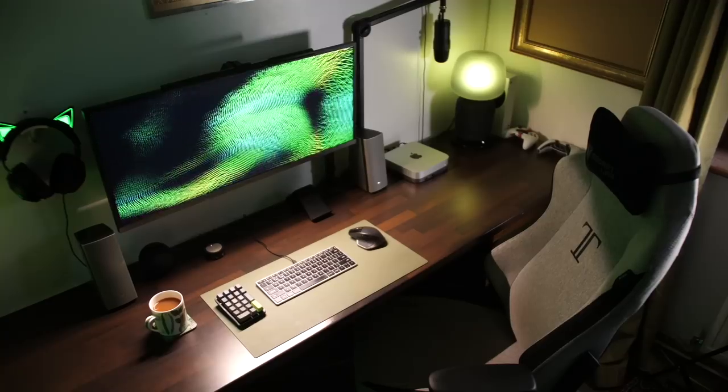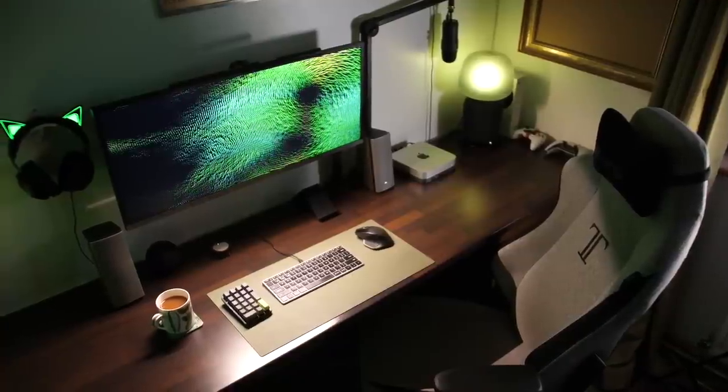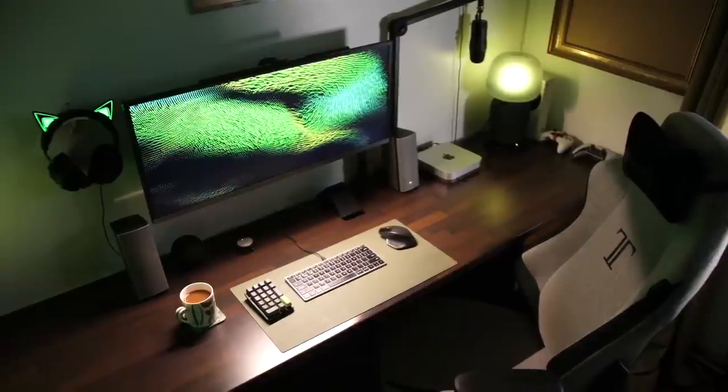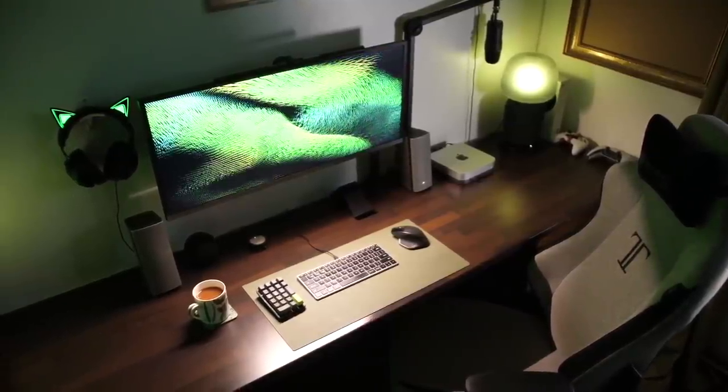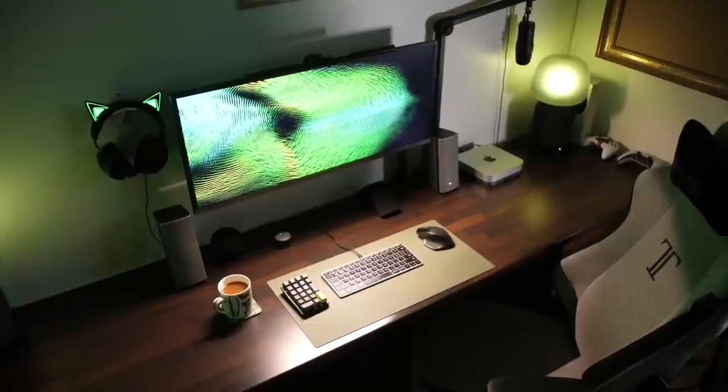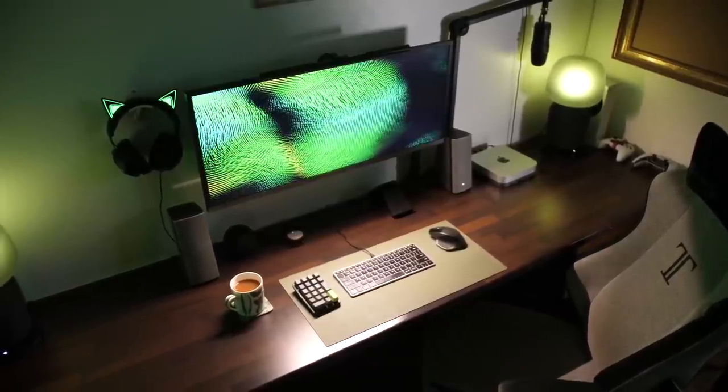Let's get cracking with the desk setup, and I'm going to start with the desk itself. This bad boy is made from an old worktop that I found on Gumtree for about 30 quid. It's obviously from an old kitchen. It's 2.5 meters long and fits perfectly in the space that I've got for it.